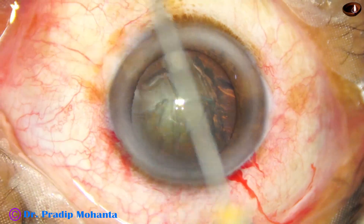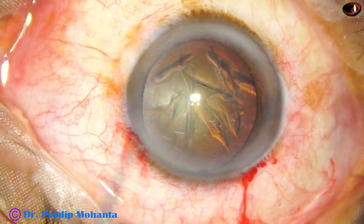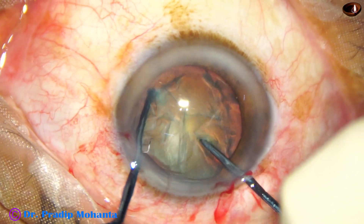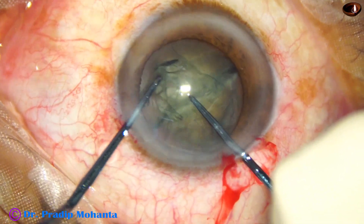Viscoelastic — 2% HPMC — is again injected and the anterior chamber is filled up. Now comes the instrument: Mohanta's prechaopper. This straight prechaopper has been designed by me. The left hand instrument is a nuclear sustainer. This is real time video.